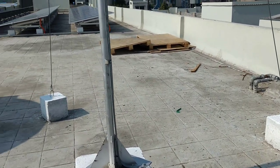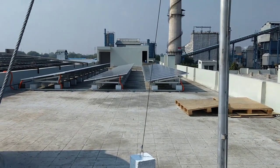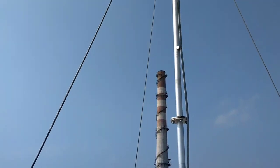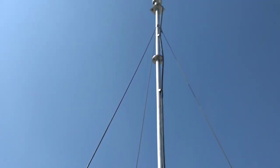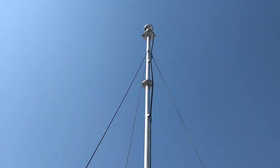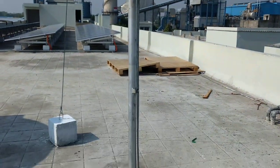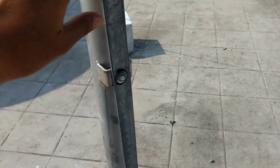Here is one lightning arrester at one of our sites. Once the structure is raised and fixed with GI wires, you should ensure what is the resistance of the GI strip, which is properly grounded. Here you can see a pole near one of our sites with the earthing GI strip.